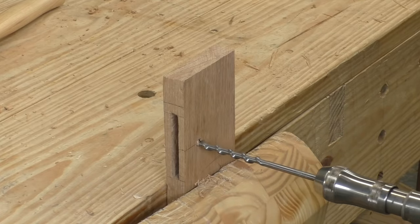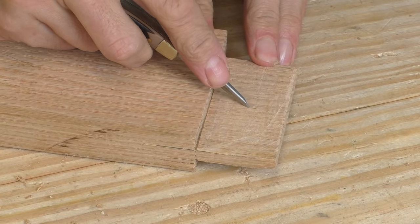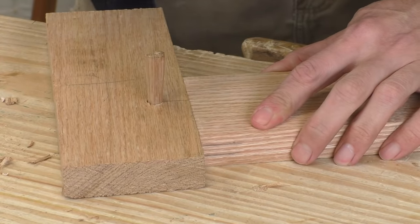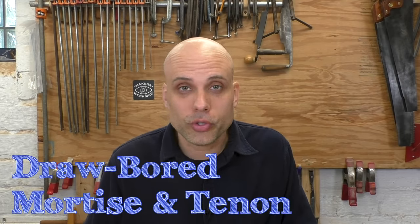Maybe there's a way to make this joint clamp itself just like the dovetail. With the joint disassembled, I'm going to bore through both cheeks of the mortise at the same time. Then I'll put the tenon back in and use the point of my auger bit to mark that hole. Then I'll move that hole just a little bit toward the shoulder of the tenon and bore through it with the same bit. When I reassemble the joint, I've got intentionally misaligned holes. When I drive an oak peg through those holes, that misalignment pulls the joint together and drags that shoulder closed — a perfect-looking, rock-solid joint. And I didn't put any glue in. That was intentional. This is called a drawboard mortise and tenon, and this is the way most — maybe even all — mortise and tenon joints used to be cut. Going back to the 17th century, this was pretty much the standard way of doing it. It requires no clamps at all.